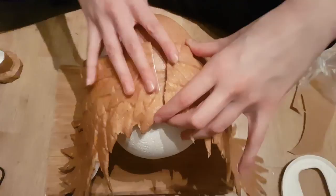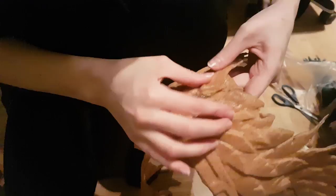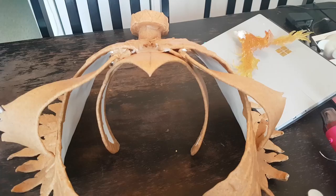Then it's time to fit the wings to the headpiece. Now the base is almost done. I will continue on my own and move to decorations.